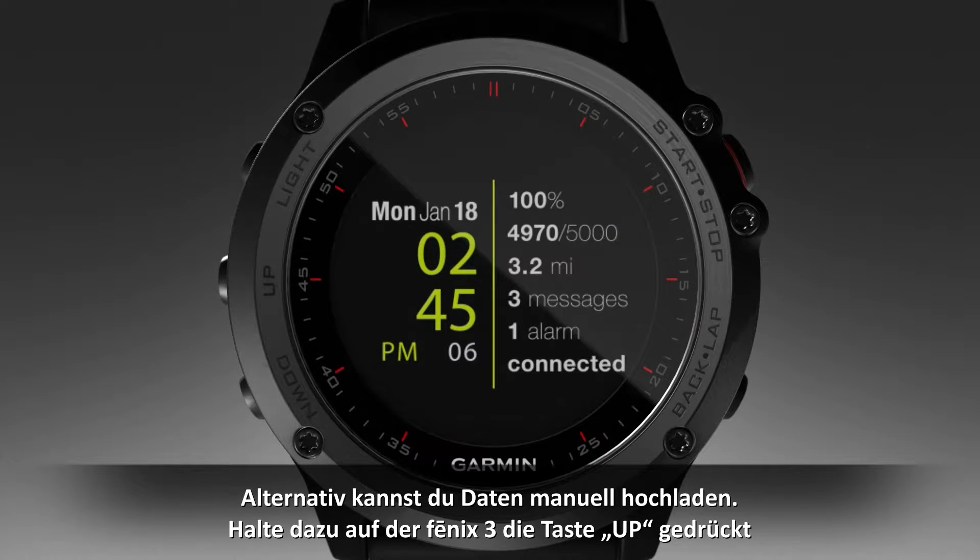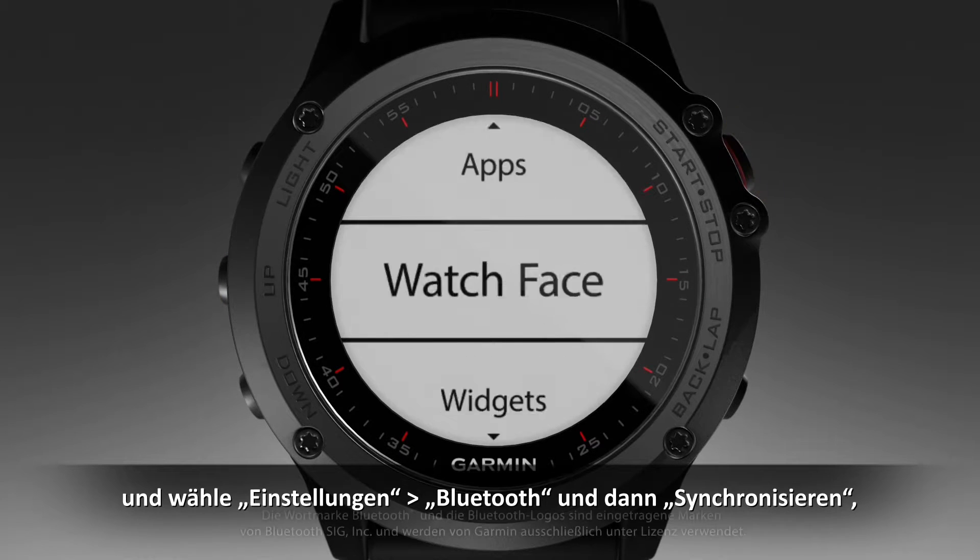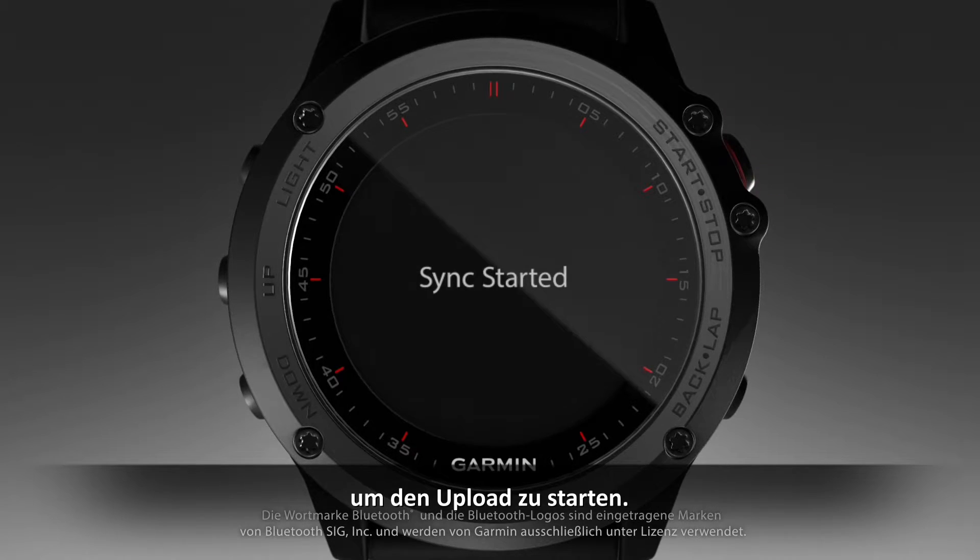As an option, you can elect to manually upload your data by holding the Up key on your Fenix 3, then selecting Settings, Bluetooth, then Sync to launch the upload.